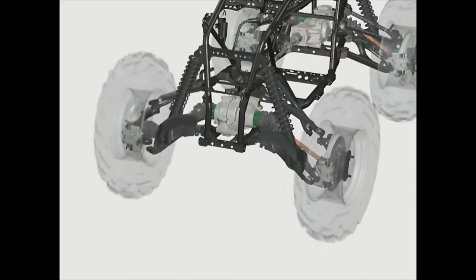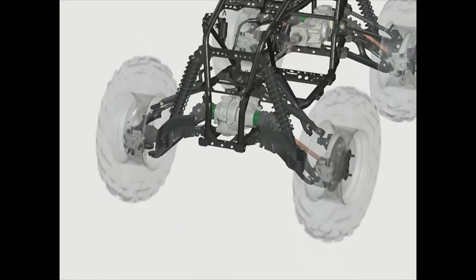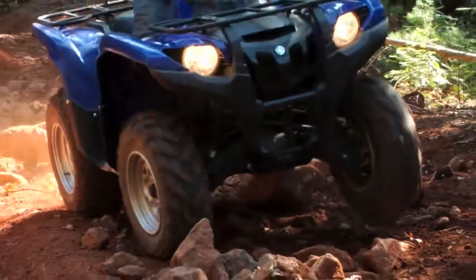Effective management of wheel camber is one of the most important factors in vehicle suspension design. Maintaining the wheel camber at near zero throughout the full suspension travel keeps the tire nearly vertical and the tire tread in full contact with the ground, which maximizes traction.